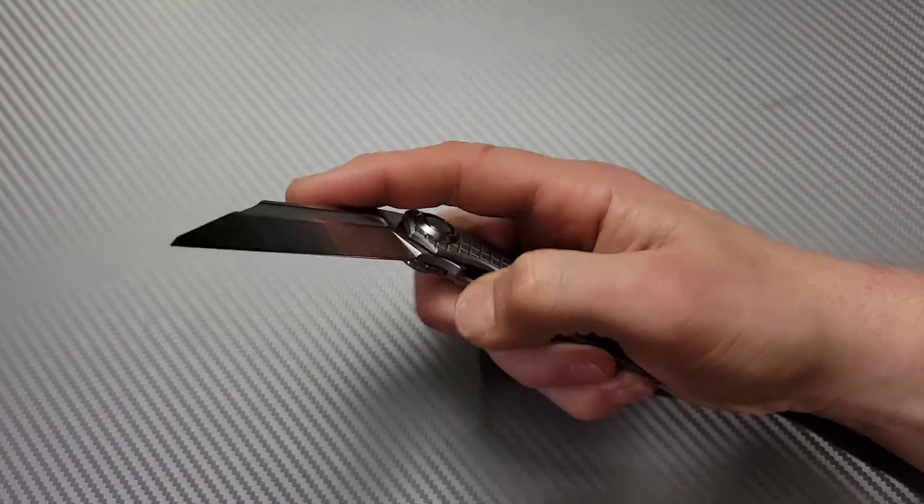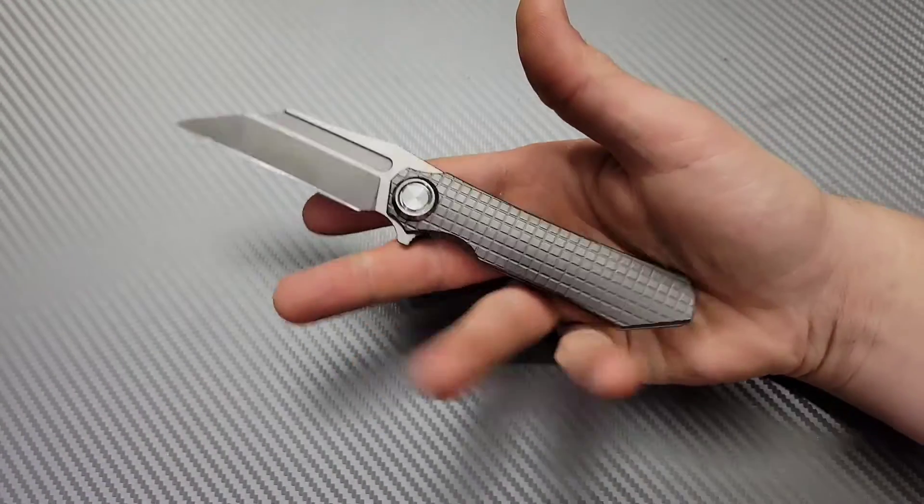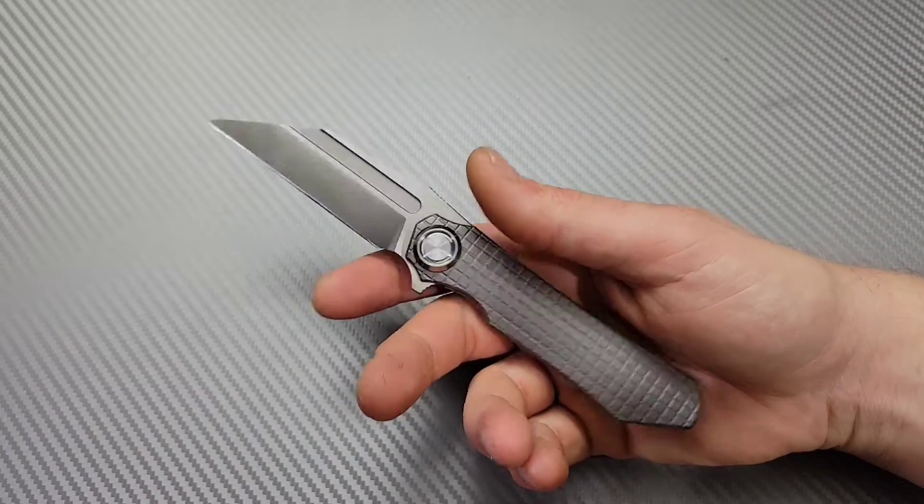Bang! Neves Knives, I'm Jared, and today we are talking about how temperature affects your knife.